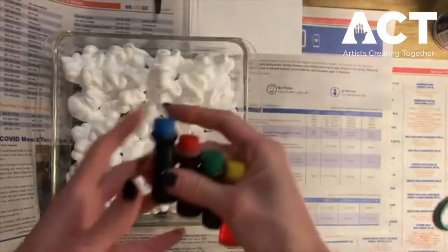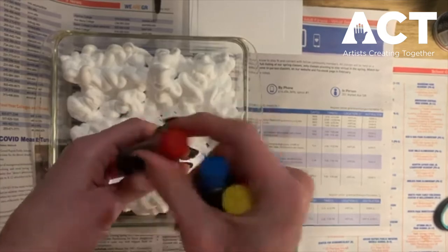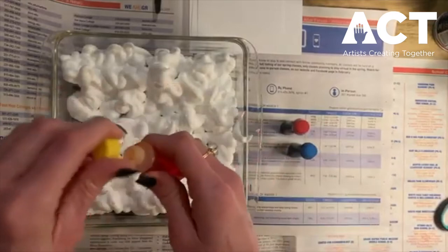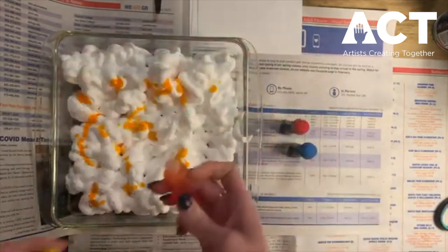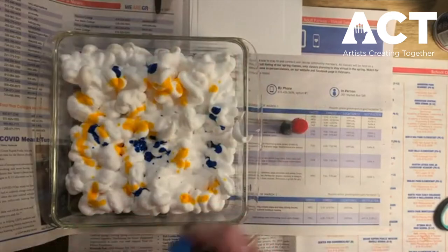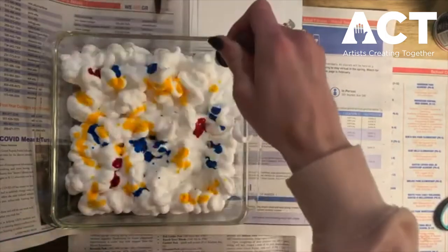We're going to choose some of our colors of food coloring. I think I'm going to choose these three for now. Once you've chosen your food coloring, we're going to sprinkle some into our shaving cream. You can start with a few colors or choose as many as you'd like — you can add as you go too. I'm just going to start with three. I think I just want a few drops of red.